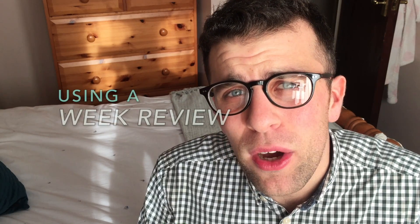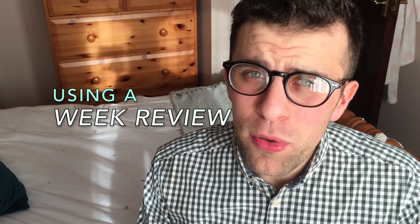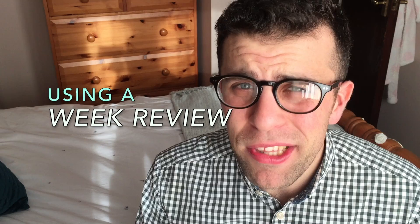Hello everyone, welcome to another video. It's Francesco. In this video we're going to be focusing on the week review. A week review is basically a meeting with yourself that occurs for 20 to 40 minutes every single week, and it gives you some time to review the progress of your week, but also the progress of your long-term and short-term goals.